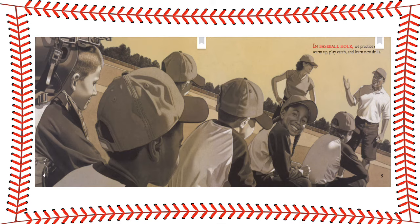In Baseball Hour, we practice skills, warm up, play catch, and learn new drills.